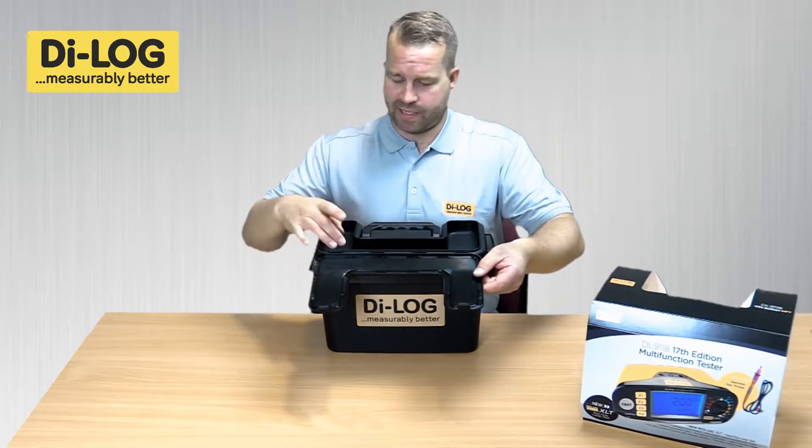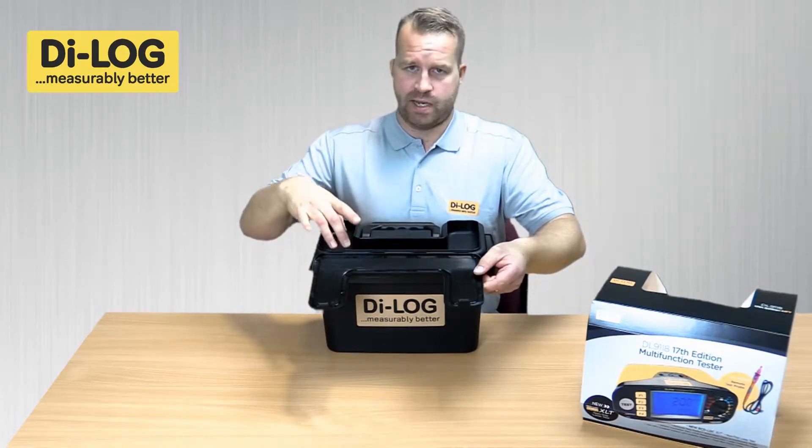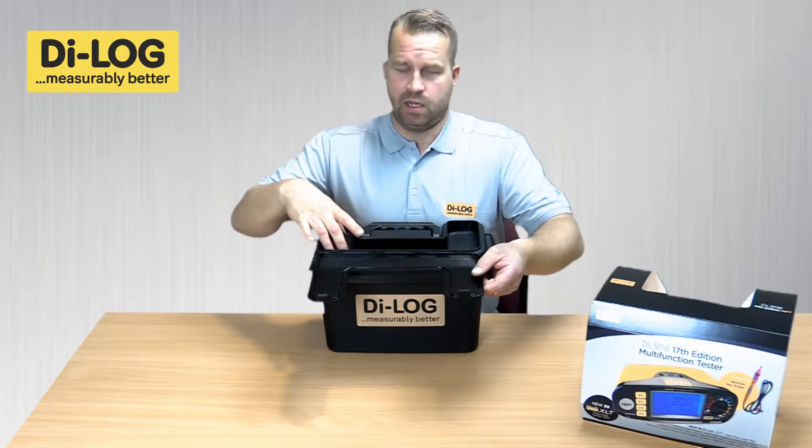The compartment on top is very, very handy to keep anything to do with tools, any equipment that you may use, especially lockout devices.